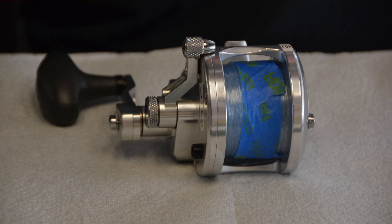Hi, my name is Mark Malin. We're going to service an Yvette JX-63 reel today. It should take about 10 minutes.